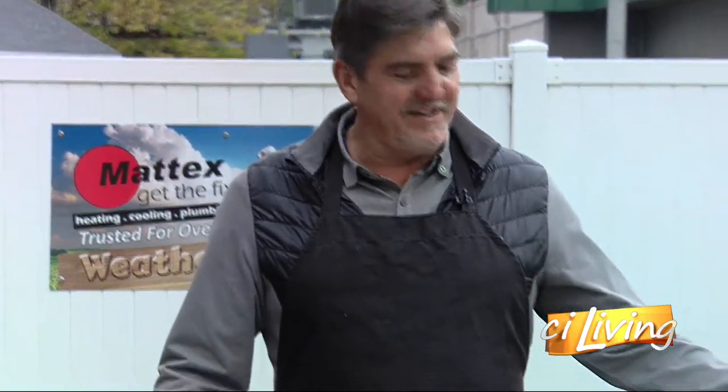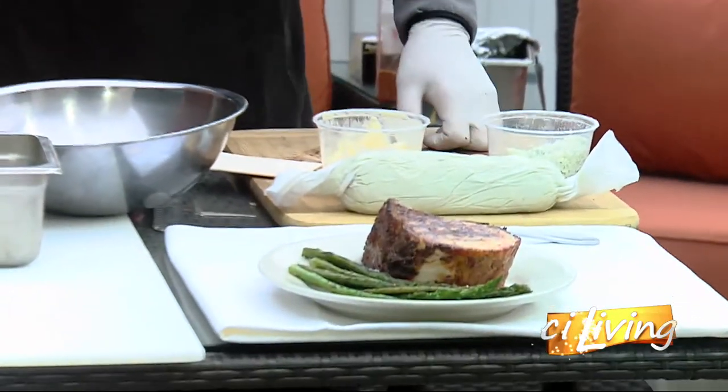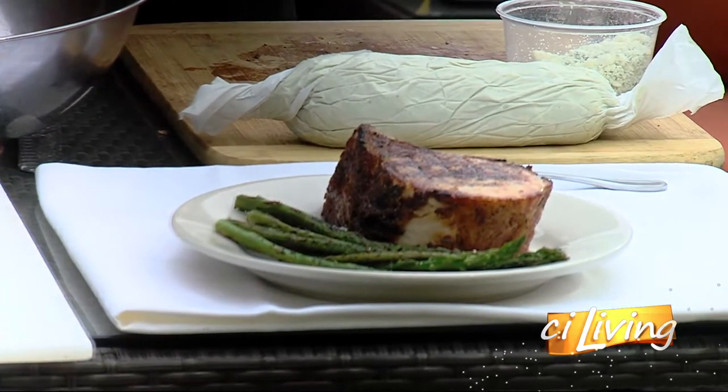And then of course we cook the loin for about 45 minutes to an hour depending on your oven — 325 to 350 degrees — so you get to about a medium rare, then you cut it and finish it on the charcoal grill, or you can finish it in a pan, you can finish it about any way.